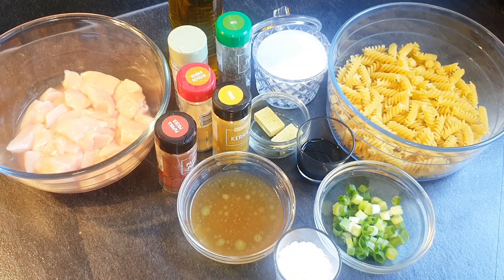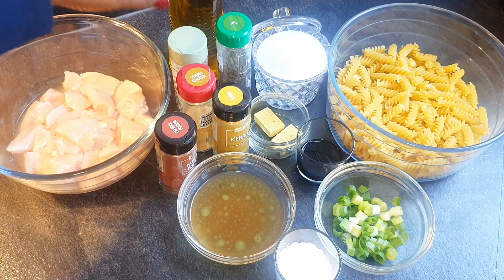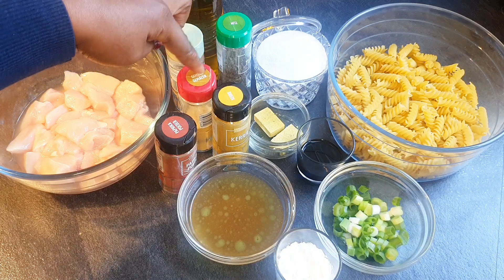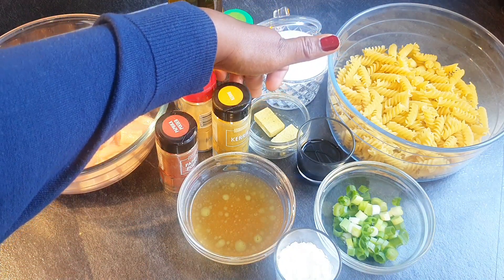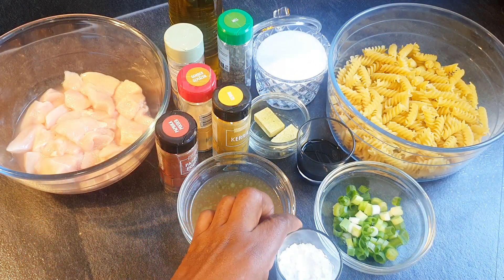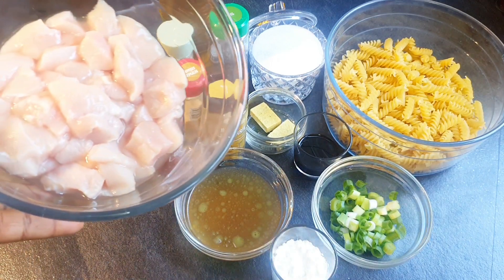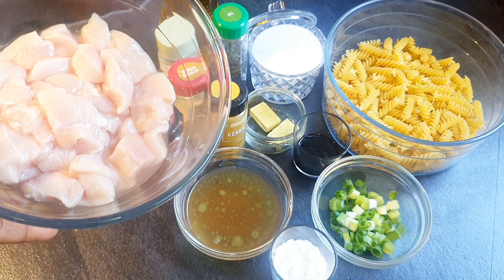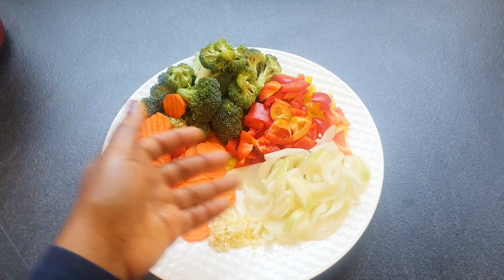Today I want to show you how I make my chicken pasta stir fry. This is so, so good — my kids love it so much. I assure you, you and your family will love it too. These are the ingredients I'll be using: pasta, salt to taste, olive oil, thyme, white pepper, ginger, curry powder, paprika powder, two seasoning cubes (chicken cubes), chicken stock, corn starch, soy sauce, spring onions, and chicken breast — but you can use any boneless chicken of your choice. For the vegetables: broccoli, red and yellow bell pepper, carrots, onions, and garlic, all nicely washed and sliced.